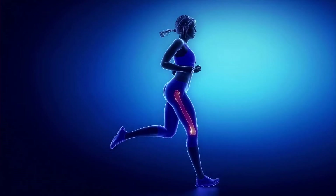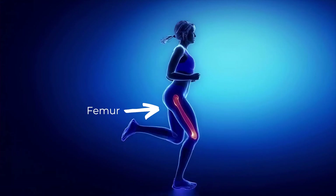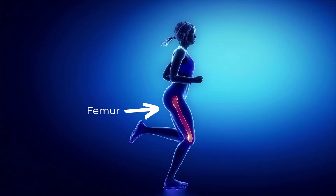The femur is the long bone that passes between the pelvis and the knee. If it gets broken, it's excruciating. You'll need to immobilize it to provide some level of pain relief.